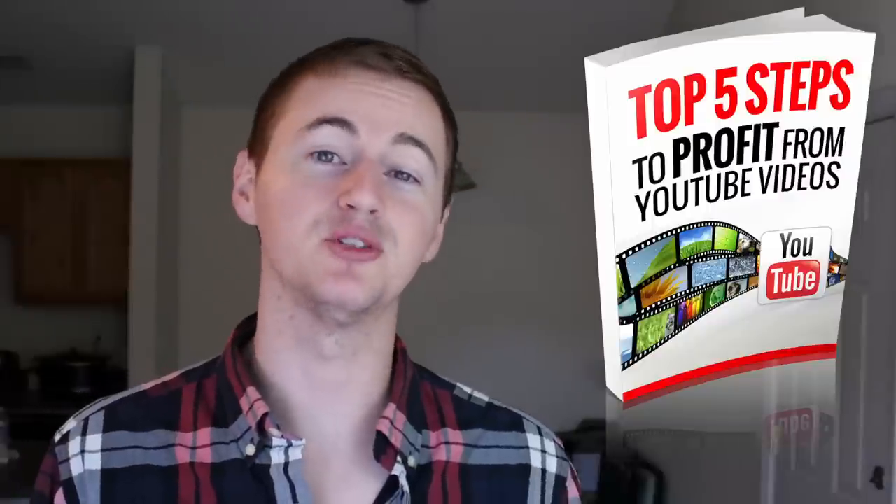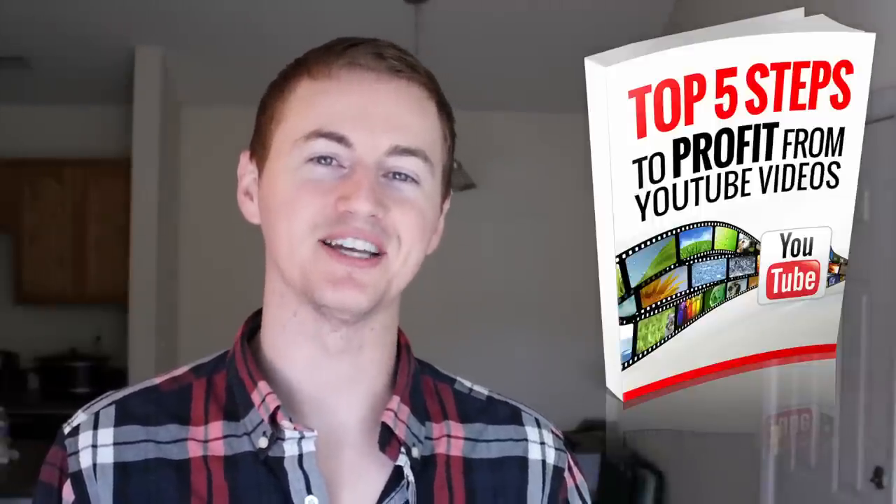That's all I have for you guys today. If you have any questions, leave a comment down below. Make sure you sign up to the Channel Empire VIP email club and get the free ebook 'Top 5 Steps to Profit from YouTube.' Thank you so much for watching — I'll see you guys later. Bye!